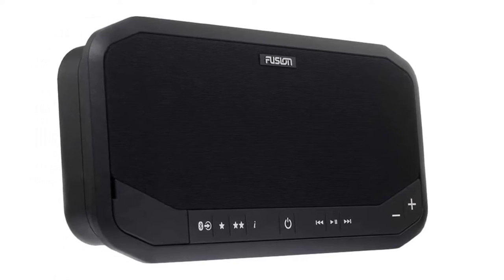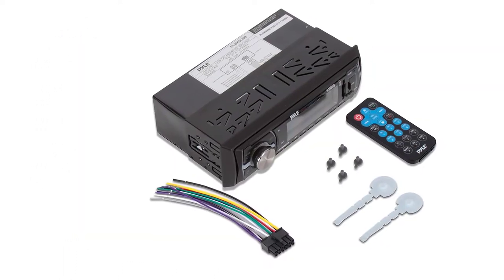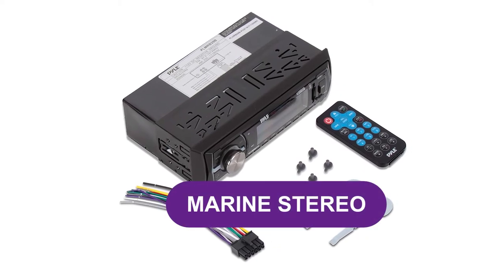Are you looking for the best marine stereos? In this video, we will break down the top four best marine stereos on the market.